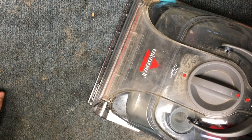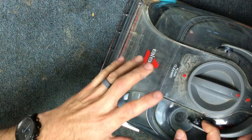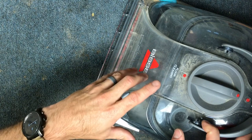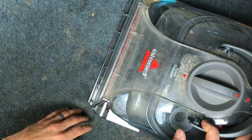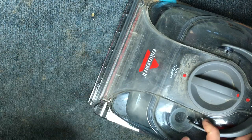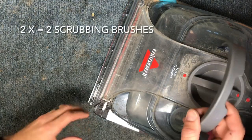Hey guys, so today I am going to walk you through how to replace belts on a Bissell carpet cleaner, and this is the ProHeat 2x model. These instructions will apply for all Bissell ProHeat 2x models, and the 2x means it's got the dual brush roll drive system.